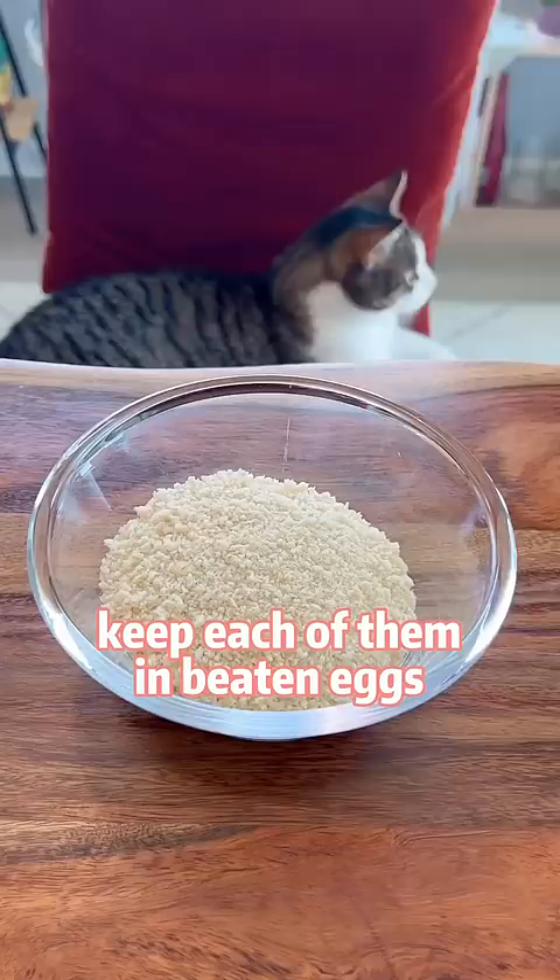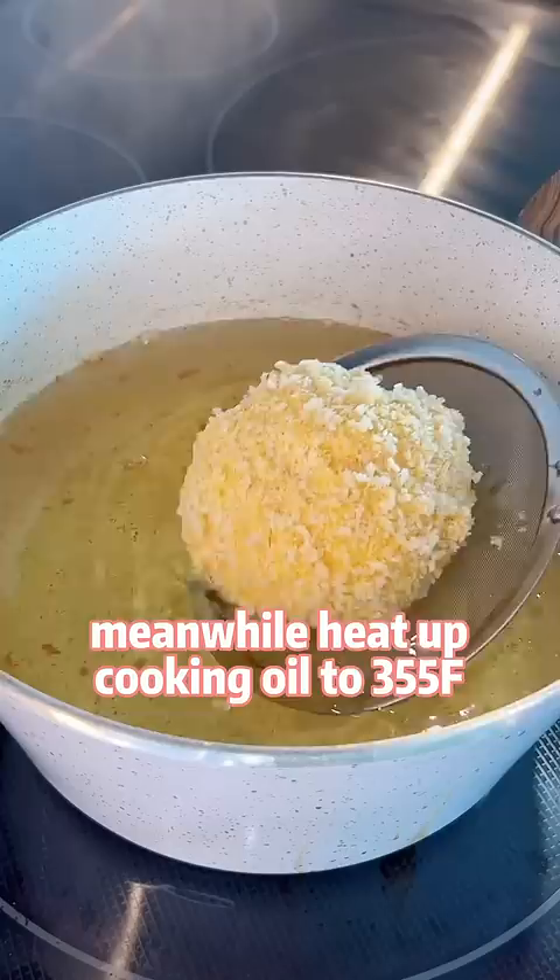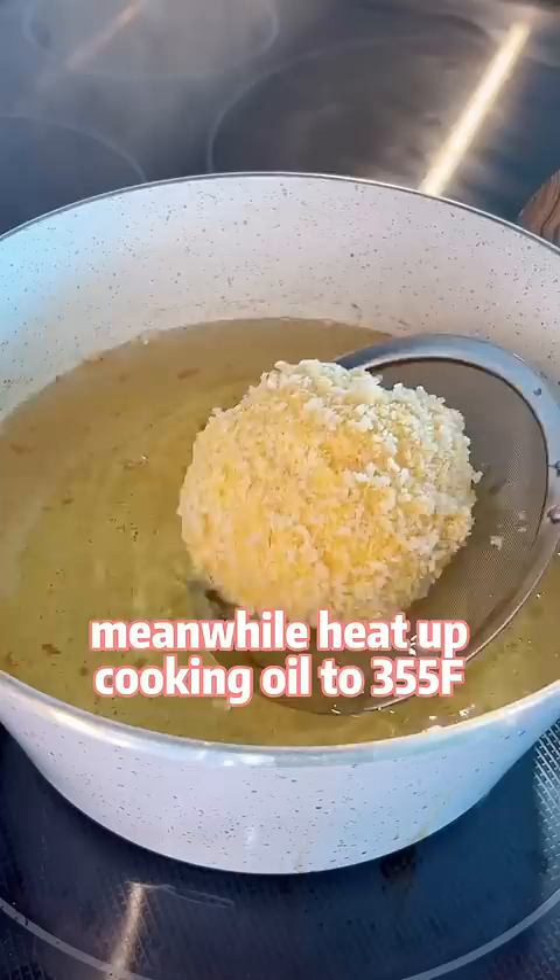Dip each of them in beaten eggs, then coat with panko or breadcrumbs again. Meanwhile, heat up cooking oil to 355 degrees. Deep fry each ice cream ball for only 10 seconds.